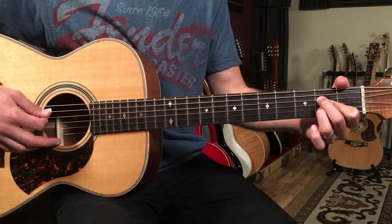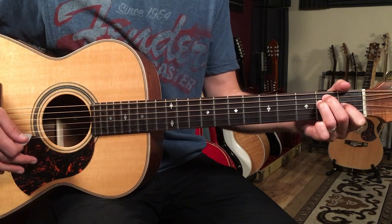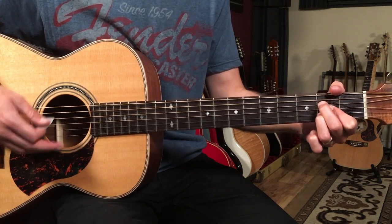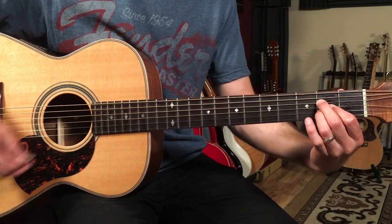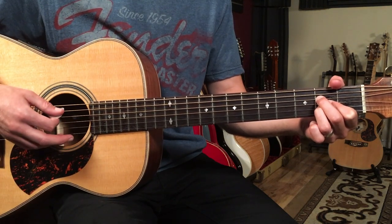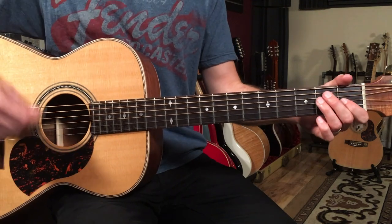That's E, then we'll go to A — it's going to go three times. The A that I like to play is second finger, first finger, third finger — but it's your standard A chord: open, two, two, two, two, open from the fifth string down. So we've got a bar of each chord: E, A, E, A, E, A.